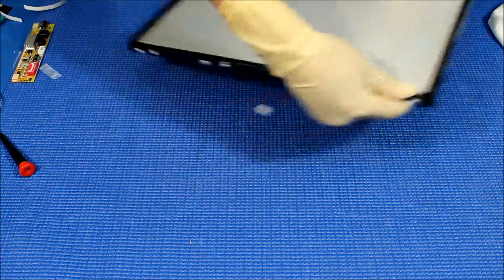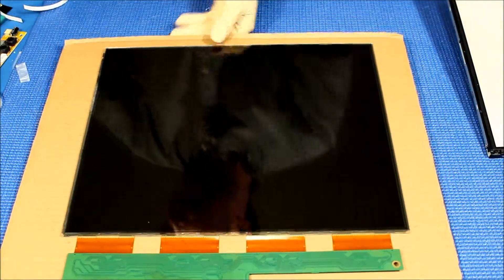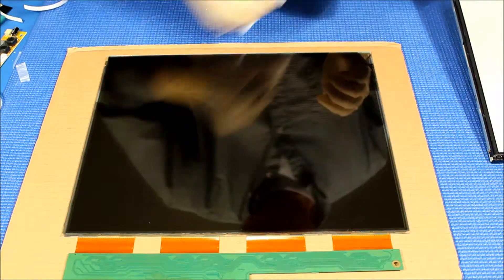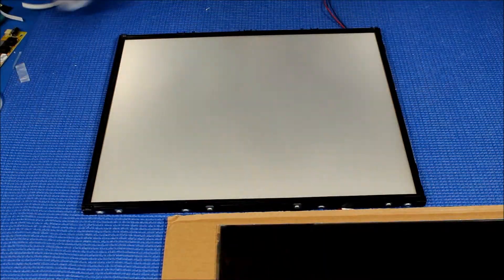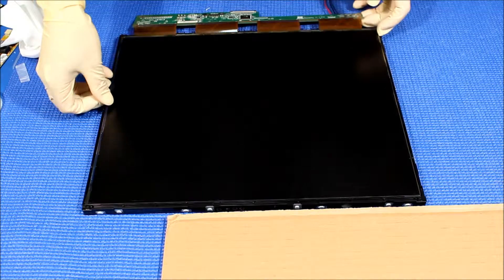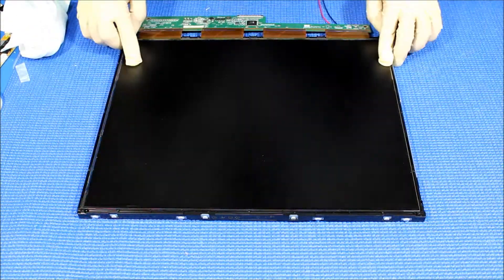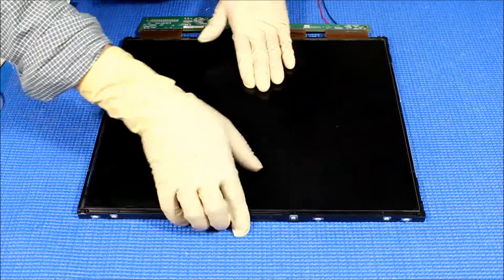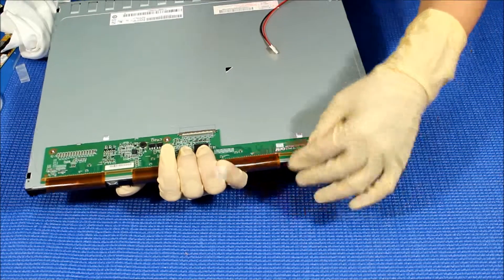Everything looks good in place. Now let's bring the liquid glass over — again, make sure it's clean, clean, clean. We're gonna lay it like this, making sure the glass is all the way inside the plastic film before we push it back. The metal covers look like they fit pretty well. Grab it like this — it must be inside the cleats.